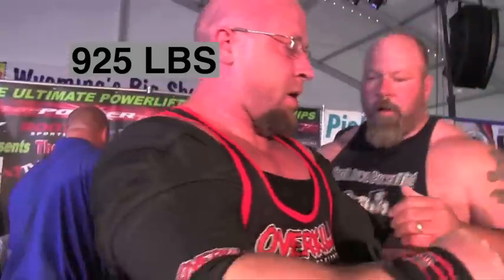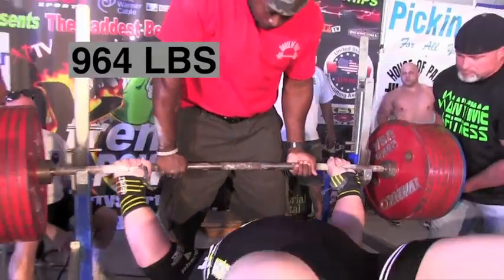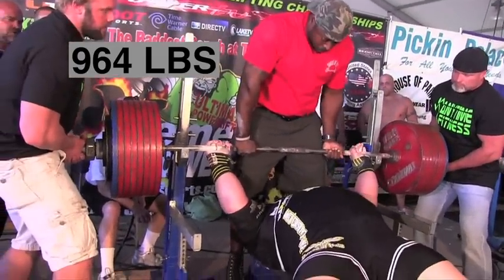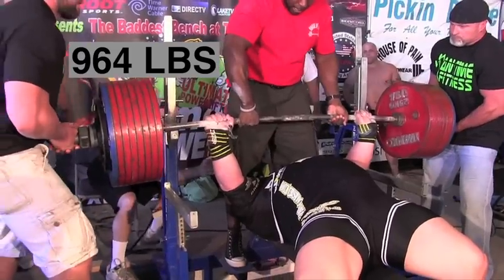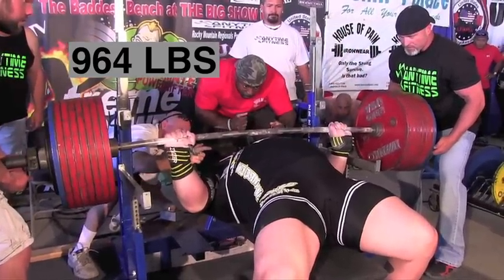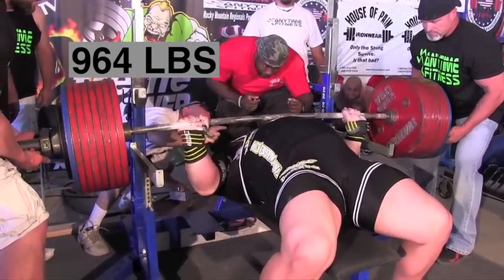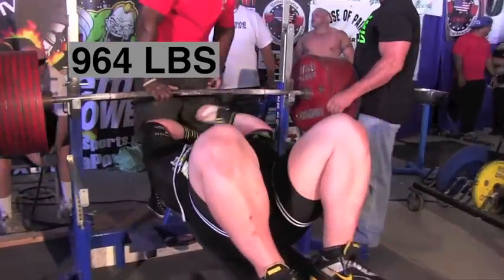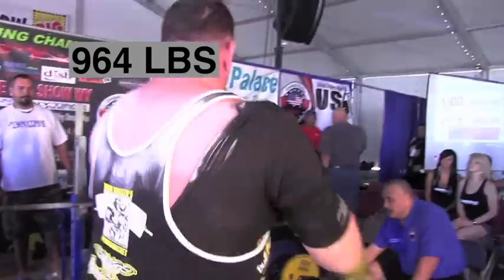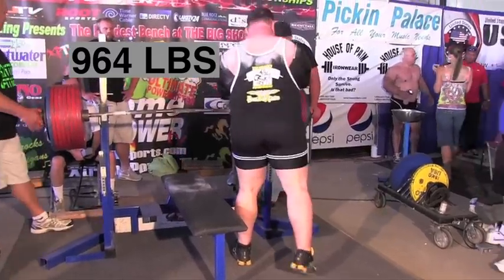Equipped powerlifting is dangerous — it really is. These guys are extreme lifters trying superhuman weights. Find something that weighs 900 pounds and just try to move it — you'll understand just how much weight that is. Tiny Meeker on his final at 964 — he's going for the win. If he can get this, he claims the heavyweight championship. He gets the press command, it's going up — but the spotters grabbed it. Tiny missed. That's a really tough one for him. As unrealistic as it may sound, 964 is a weight that Tiny Meeker is capable of.